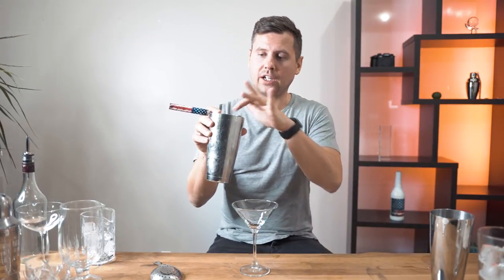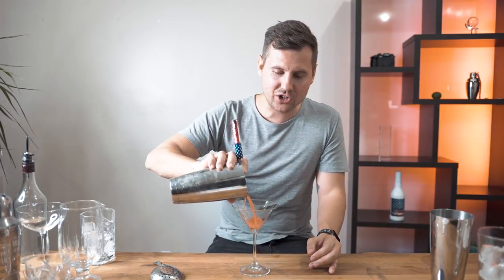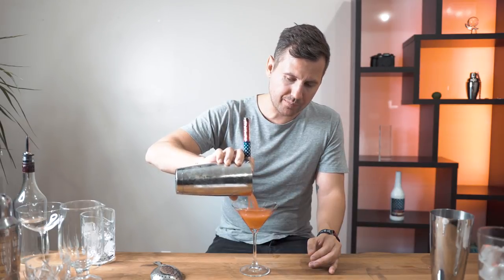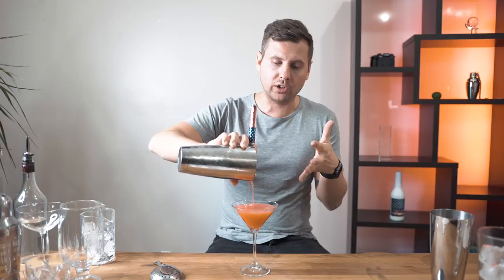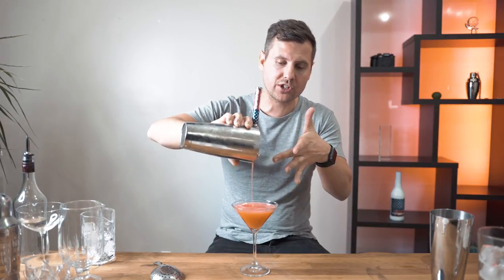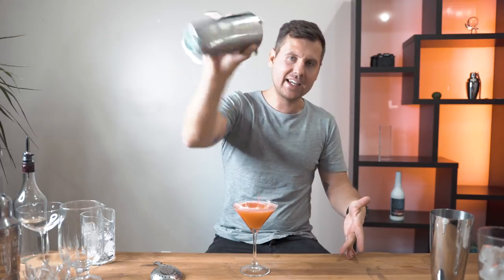The easiest way to do it: let's say you finish your drink and you have your strainer. You just start pouring right in the middle — normally you don't hold it too high right away. Here's the trick: you start straining slowly, slowly, and then when there's about one ounce left, or a little less, when foam starts coming out, that's when you need to raise it.